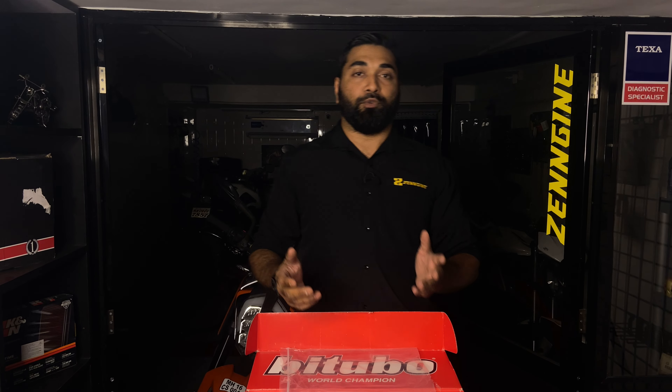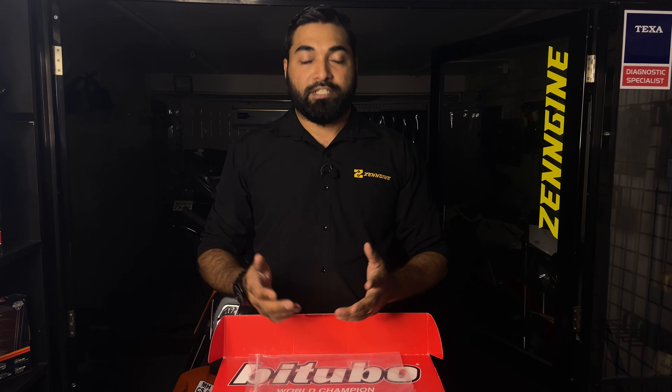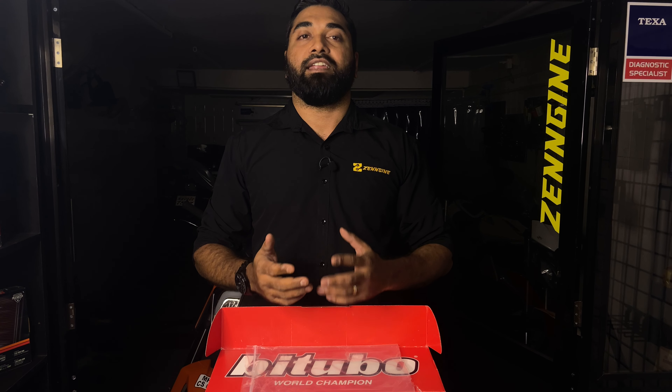If you like what you see, do like, share and subscribe to our channels. If you are interested in the product, do visit www.zenjin.in. Thank you, that's all for today.